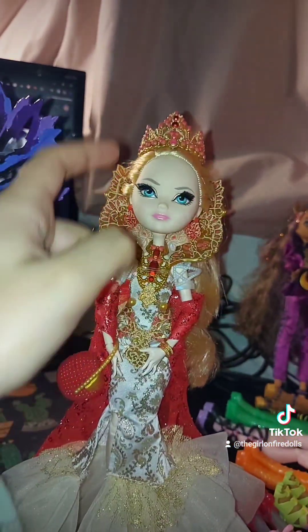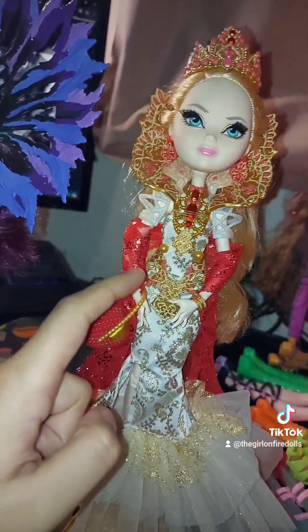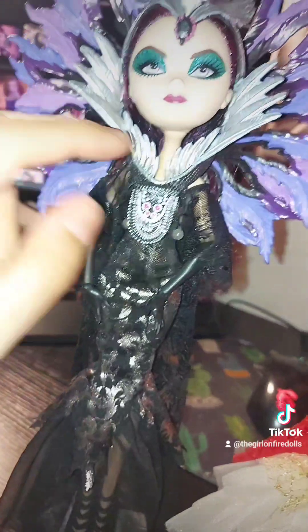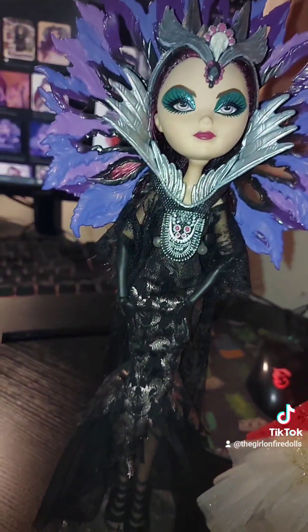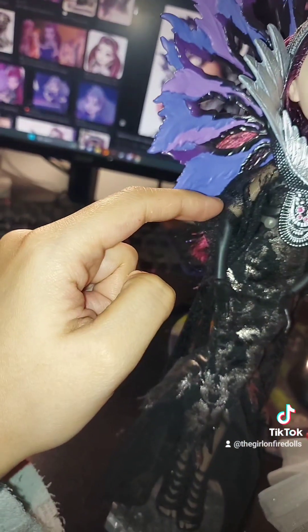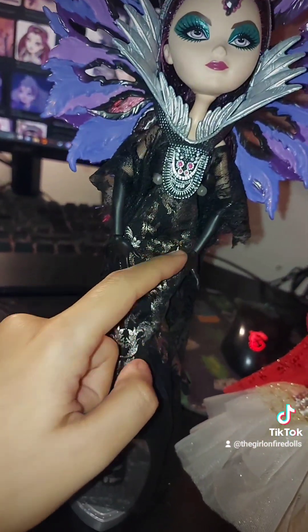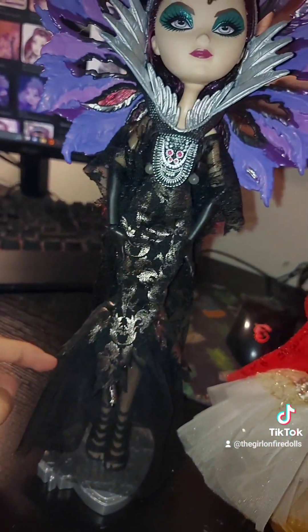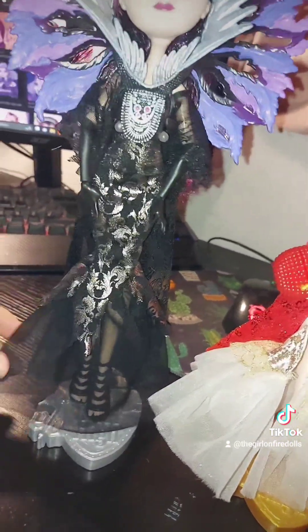I wish she had a belt — she has so many individual pieces: earrings, a crown, sleeves, a collar, but no belt. For Raven, I wish she came with maybe smaller earrings, and also the little sleeve things so it would match that she has sleeves. I also wish she came with a belt or like a low belt, because she has one in the show. Maybe I could give her a belt from another Raven doll.